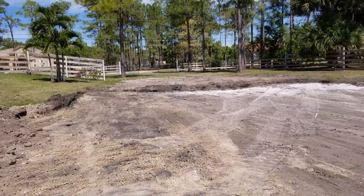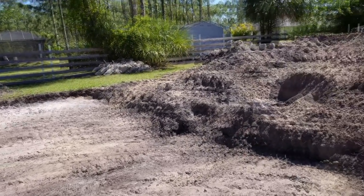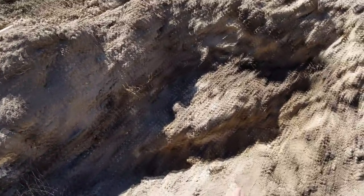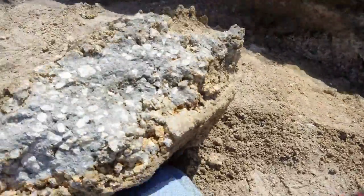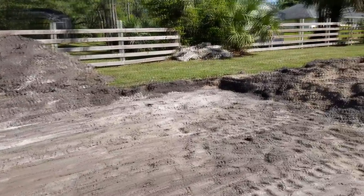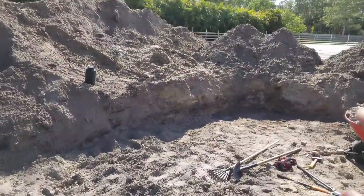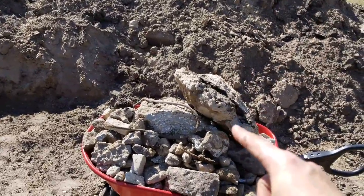Everything's dug down, no more muck. Looks like they started to get lazy towards the end — they didn't dig out this corner, and there's literally a road right there. It's all dug out now. Ready for the next corner inspection. Hopefully we're going to pass this time, especially because I just dug out that entire corner and pulled all that out.